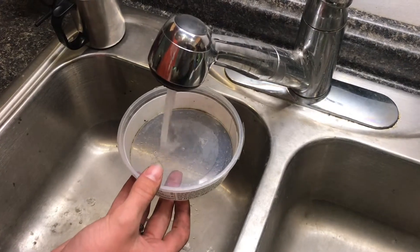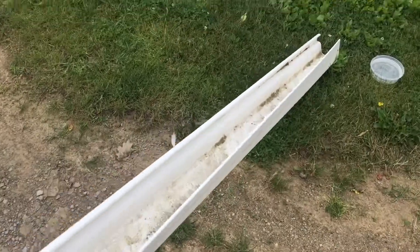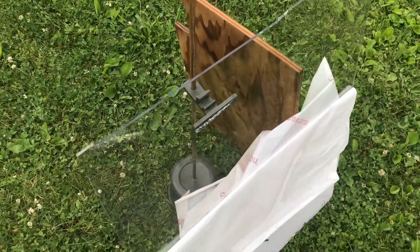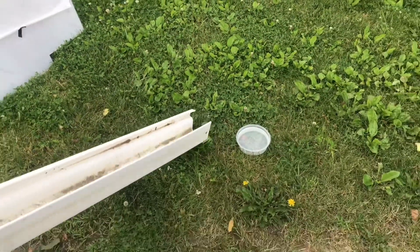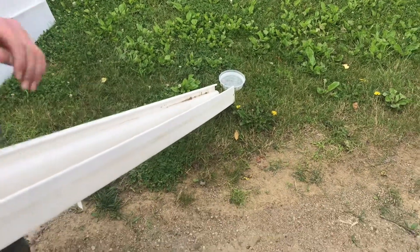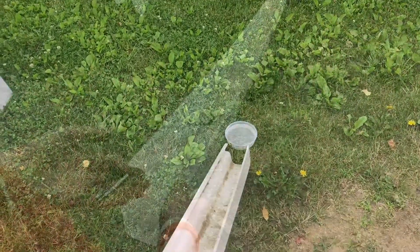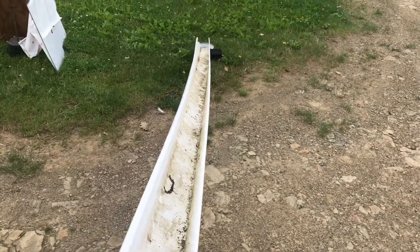We're going to go ahead and fill this tray up with some water. The setup we have here is a nice long 10-foot gutter, and we have the camera set up behind a piece of polycarbonate so we can get a good shot without worrying about the camera being damaged. We'll put the gutter right by the water bin, and from 10 feet away we can drop the pieces and slide them down the gutter into the bucket of water from a safe distance.